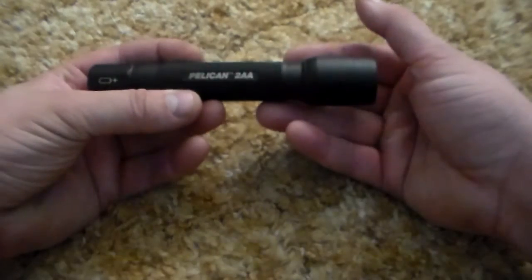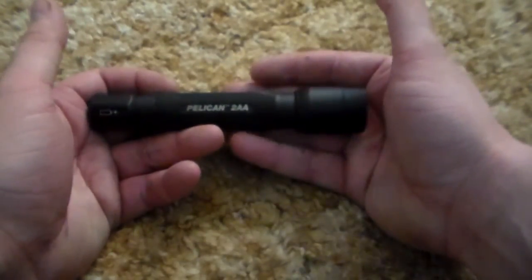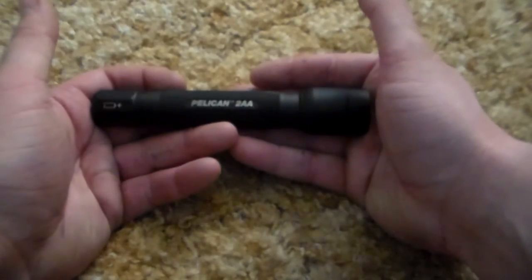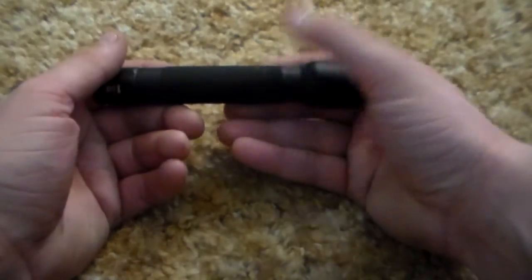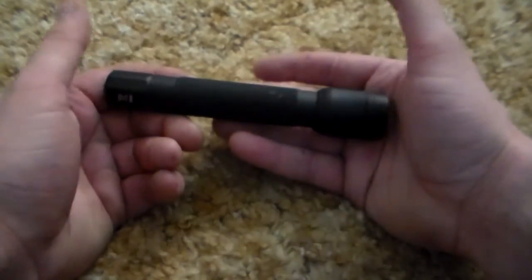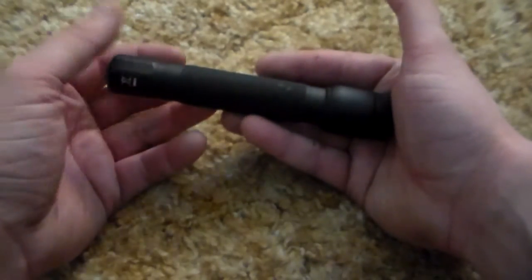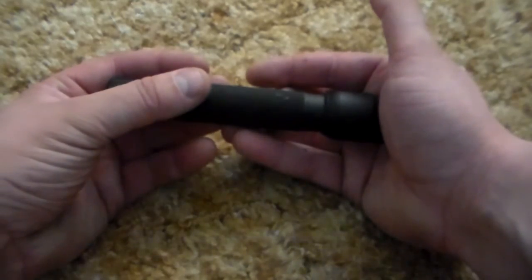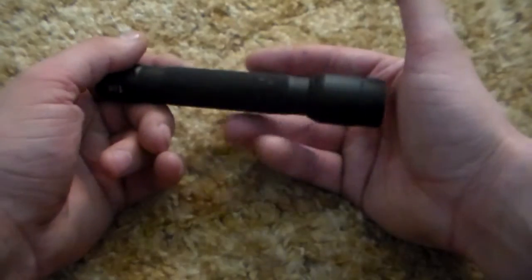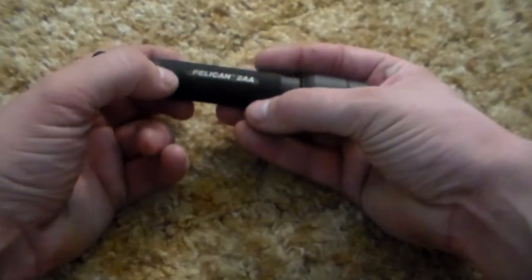The thing I like best is that it runs off two double-A batteries. I typically have just one light that runs off lithium batteries; everything else runs on double-A's. If you like lithium batteries that's great, but just remember you have to stock just as many of whatever battery type most of your gear runs on. I've gone with double-A's and just stock up on those.